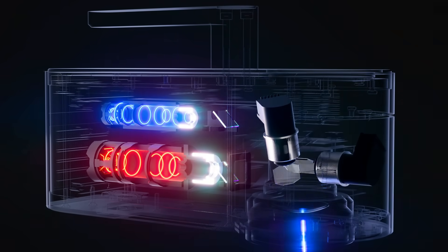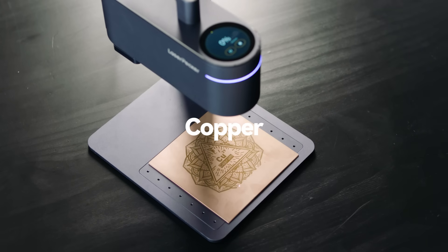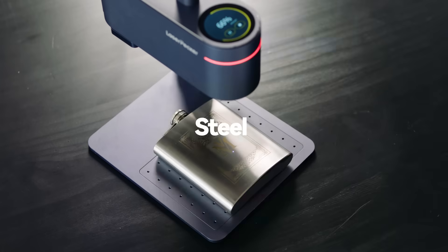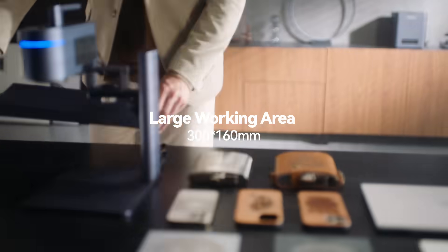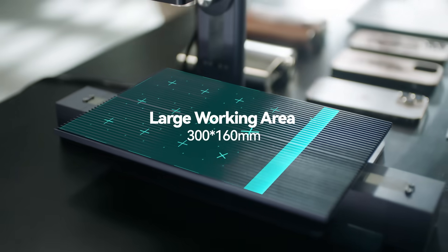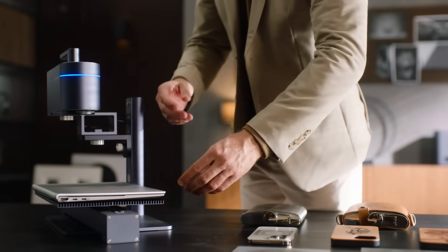LaserPecker 4 can engrave virtually any material. It is paired with a new sliding extension and cutting plate that extends the engraving area.